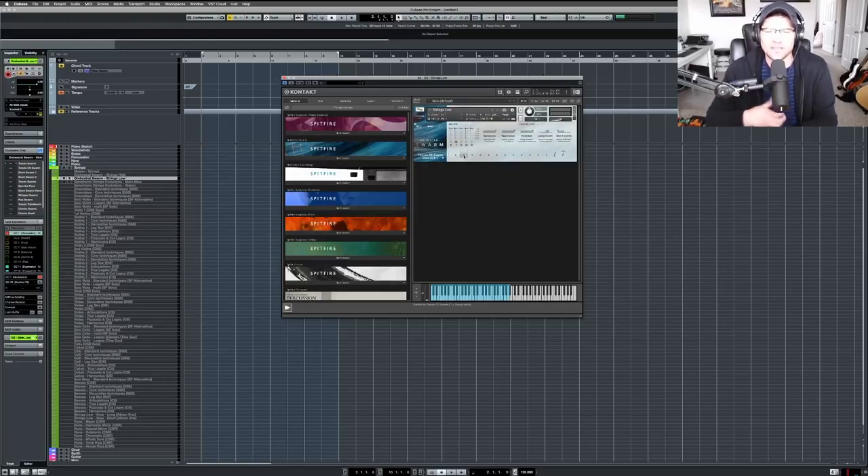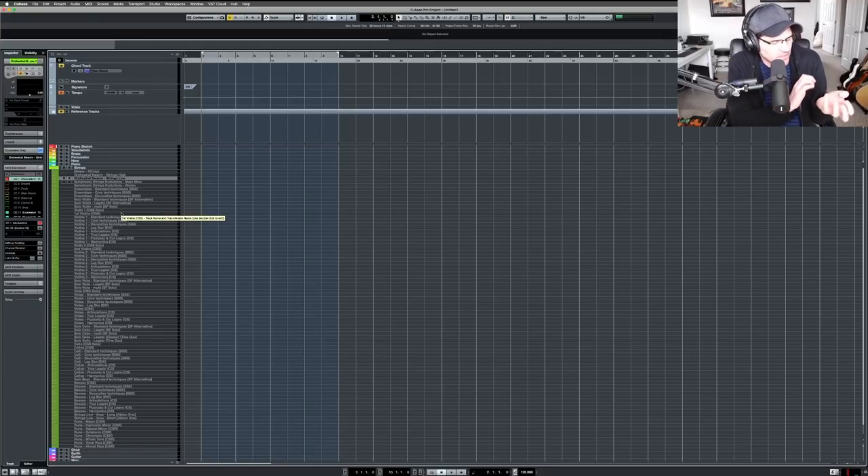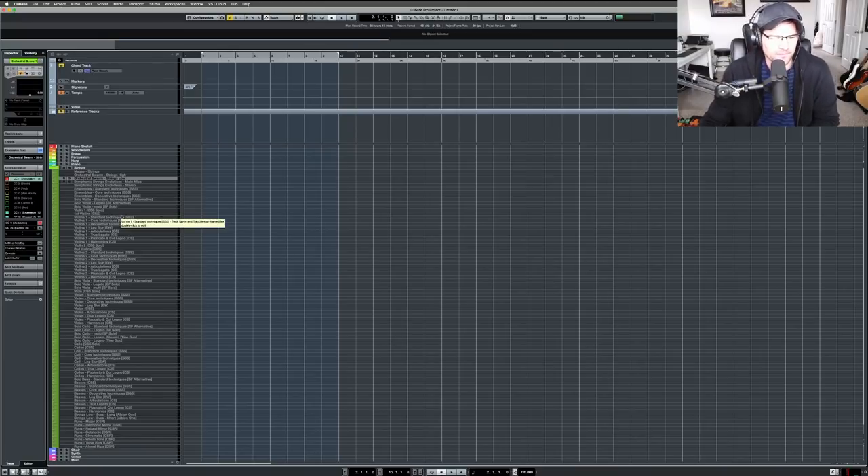What Spitfire is going for with many of their new libraries is putting movement in, rather than just a static recorded note — because one static note doesn't have character or personality, which is hard to capture with samples. That's why I got it. Strings are very nuanced — it's very hard to sample string instruments and get them to sound like real players. As a guitar player I know how nuanced string instruments are.